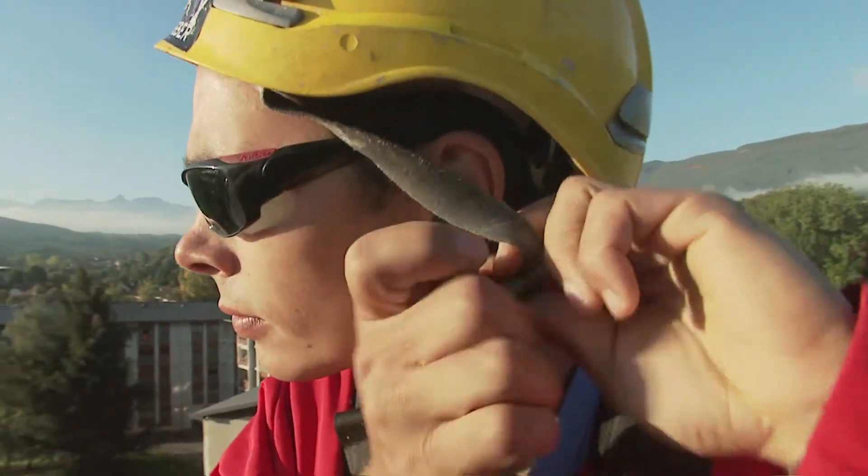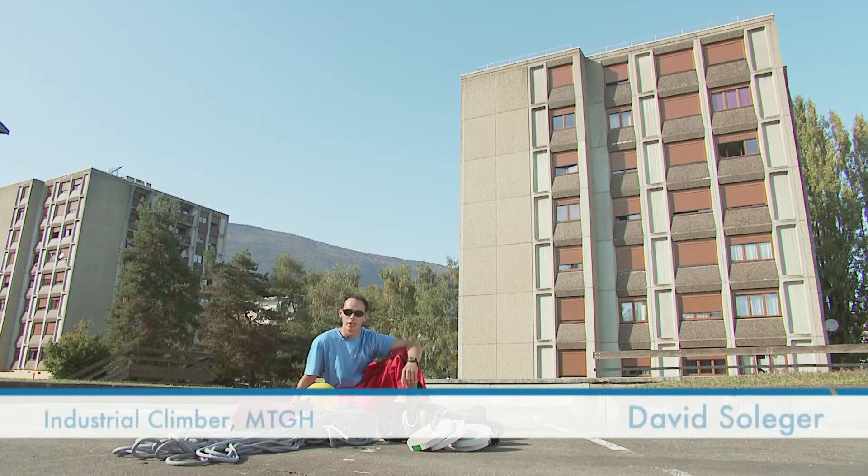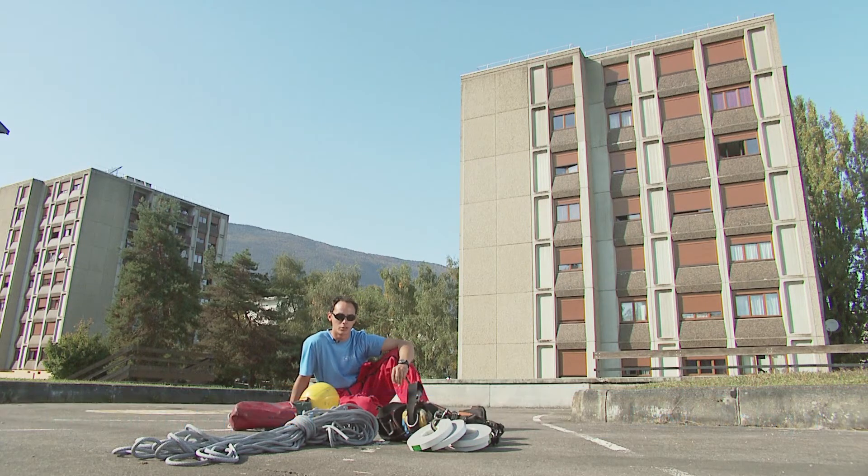I'm an industrial climber with the company MTGH. We're working on the building behind me, installing self-expanding polyurethane sealing tapes made by Isochemy.